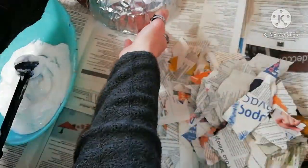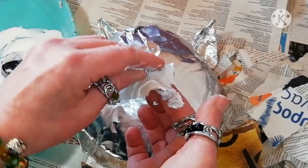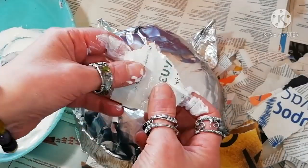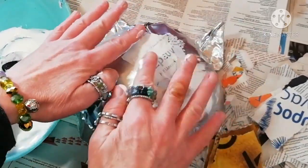Begin by dipping a piece of newspaper in the glue and then apply it on the surface of your hat.